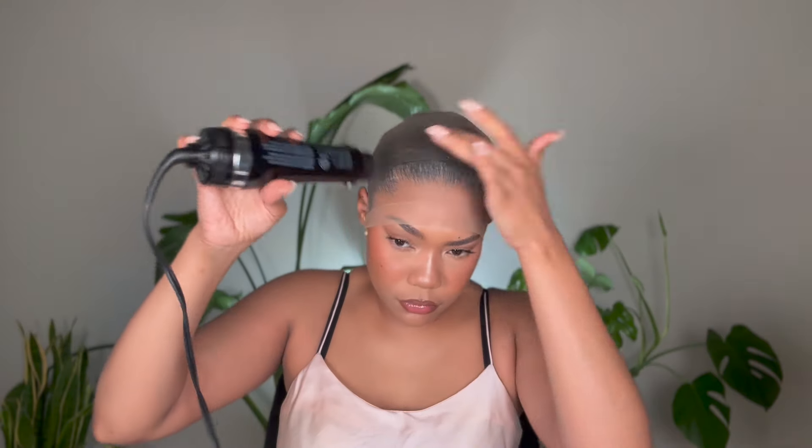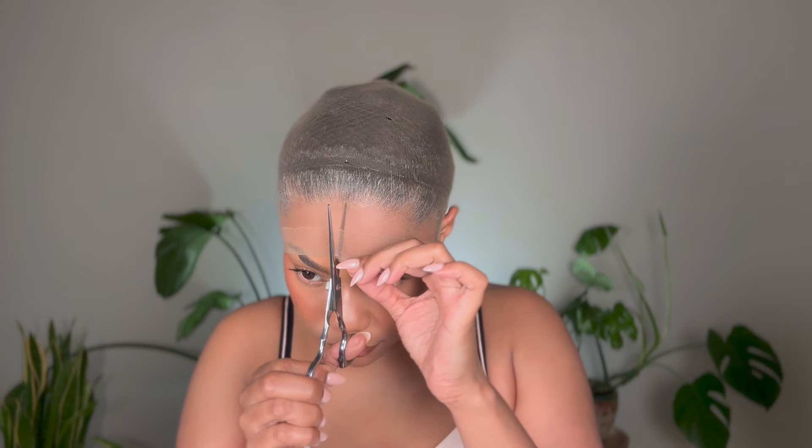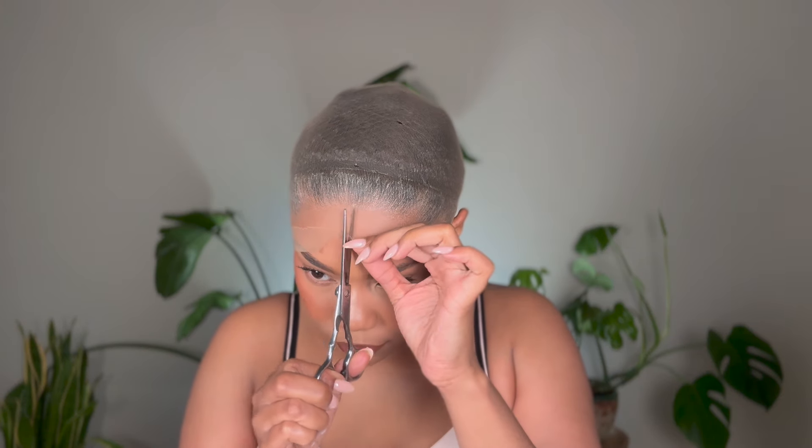I'm going ahead and doing a ball cap method because the lace on this wig is impeccable. The better quality the lace, the more important it is to do a ball cap method because you can really see through it. If the lace is a little bit thicker you can get away with just popping a wig cap on and using a little concealer to blend, but with really good lace you have to have a seamless ball cap — it's just non-negotiable.